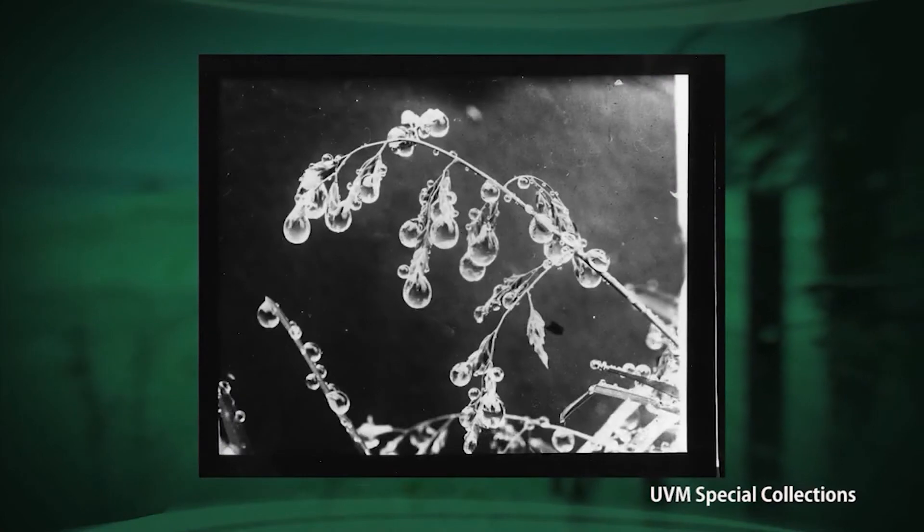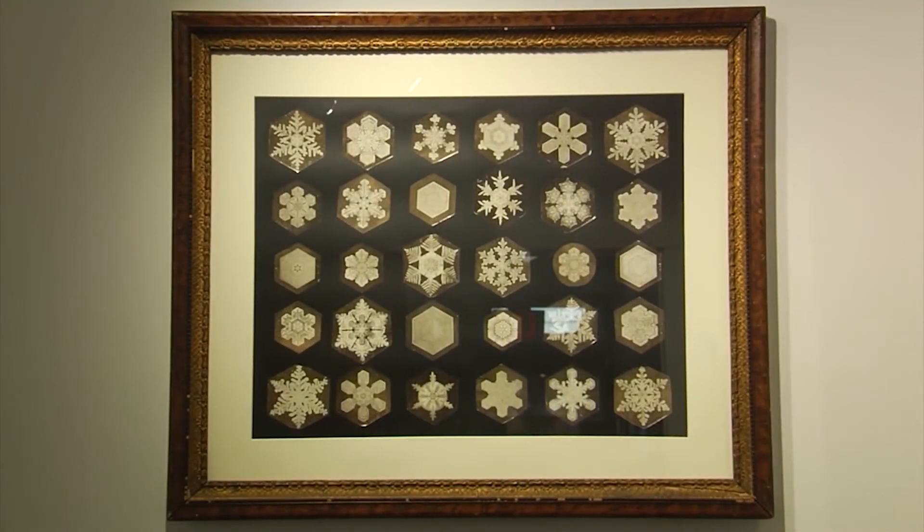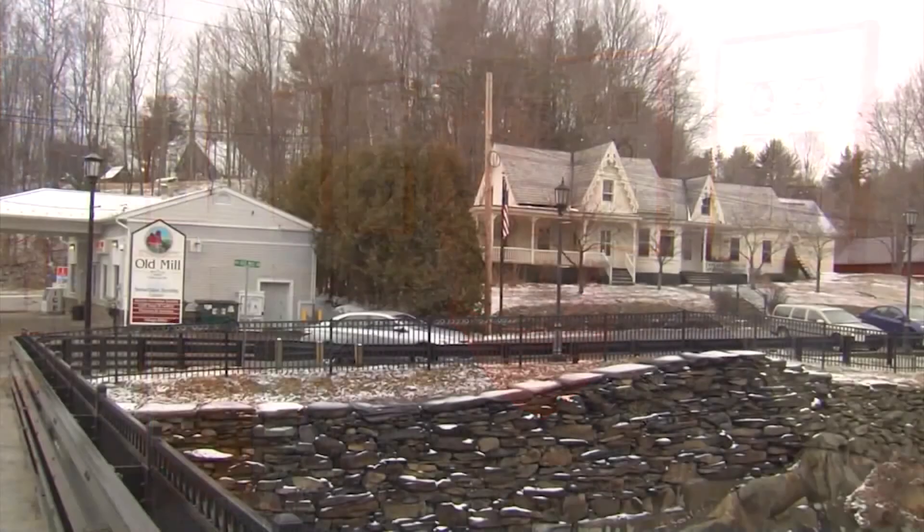Bentley photographed a wide variety of subjects in the natural world and chronicled his family, but his lifelong dedication to capturing snowflakes never faded — and in the end, it's even what did him in. He was coming back from Burlington on the train to Richmond during a winter devoid of snow. He hadn't photographed a single snowflake all season. When it started to snow, his friends wanted him to stay in Richmond and not walk back to Nashville because of the storm. But he insisted on getting home to take photographs. He caught a chill, it turned into pneumonia, and he passed away on December 23rd, 1931.